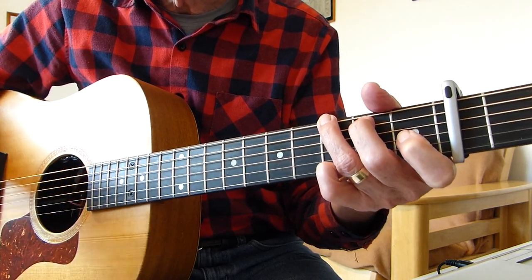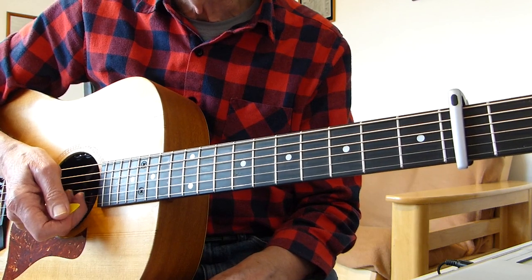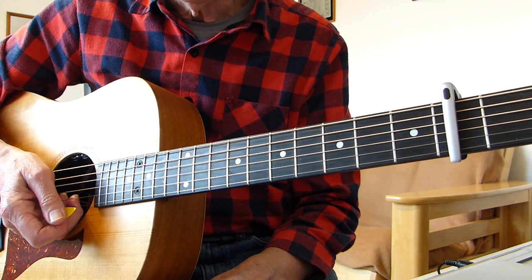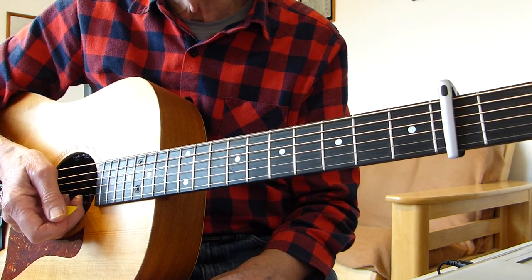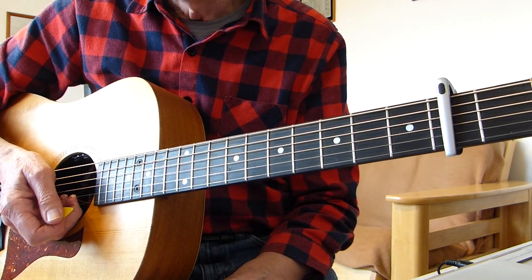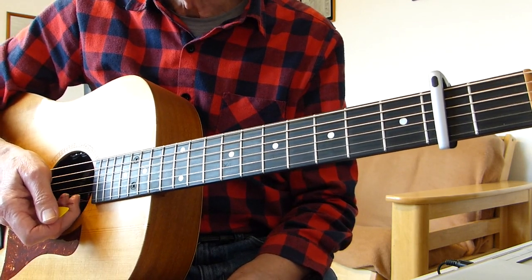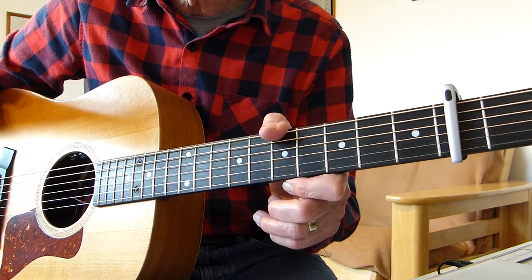It starts another verse. I'd say it's pretty tricky this song - hopefully I've covered most of it. Listen to the original version and you'll see exactly where all the timings are. It's quite slow this song - it's quite easy to play it too fast and then you trip over yourself trying to get all the bits in. Anyway, thank you for watching, hope that helps you out, and I'll see you in the next video.